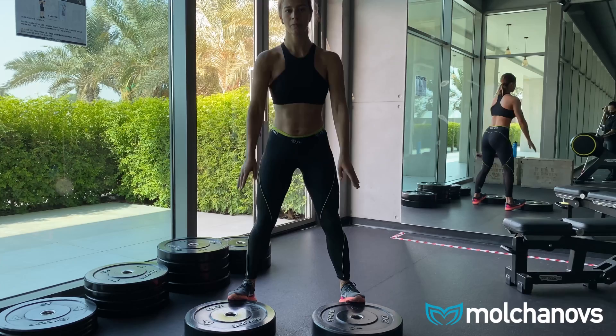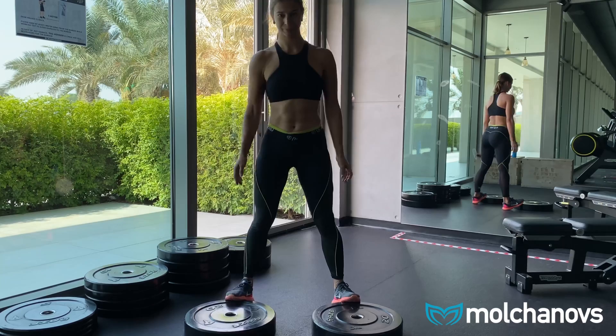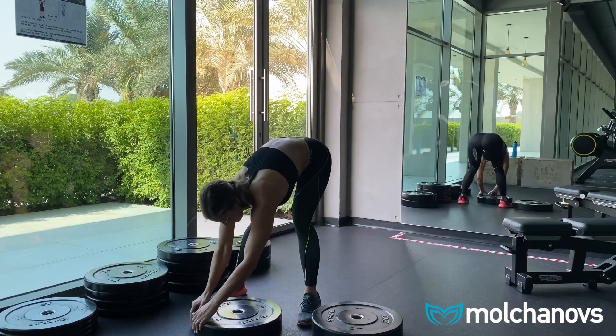You will feel the ankles involved, and if you're strong enough or feeling encouraged, you can try to also rise on your toes at the end of the squat. That will help you get control over your feet and feel better strength and propulsion in the back kick while bifin.